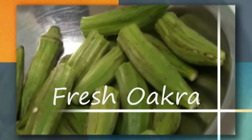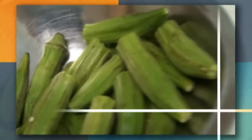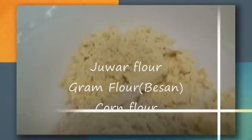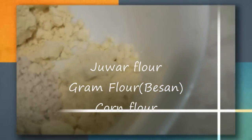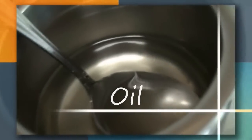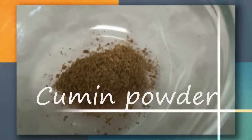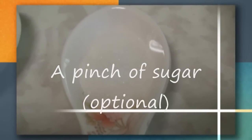To make stuffed okra, we have fresh okra, juar flour, gram flour, corn flour, oil, crushed peanut, sesame seeds, salt according to taste, garlic powder, turmeric powder, red chili powder, coriander powder, cumin powder, and a pinch of sugar.